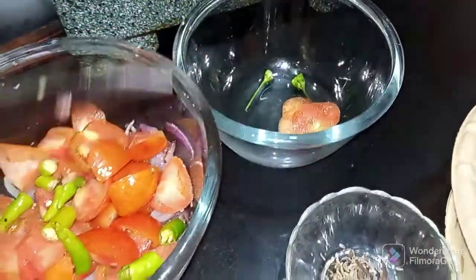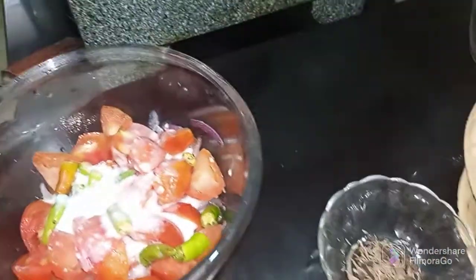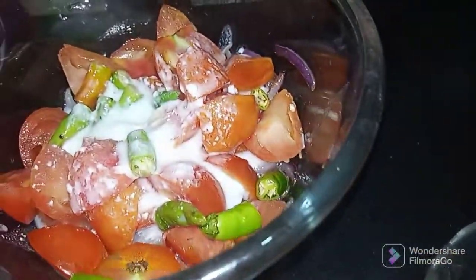We will cut the tomatoes and add the vegetables. Now I will grind it. I will grind it into a paste.